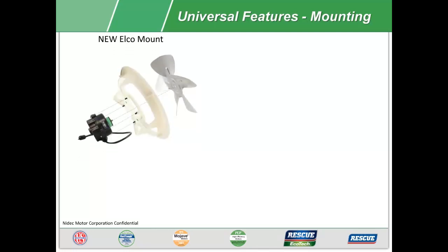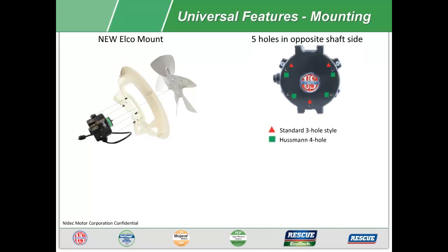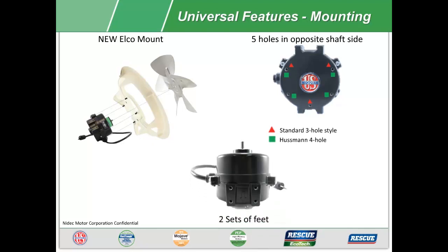The Rescue ECM watt motor has multiple universal mounting options you would expect from a rescue product: a new ELKO four screw front mount, five holes in the opposite shaft end for the standard three hole style and four hole Hussman mount, and lastly two sets of tapped and threaded feet.